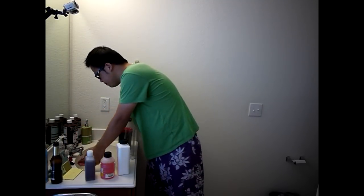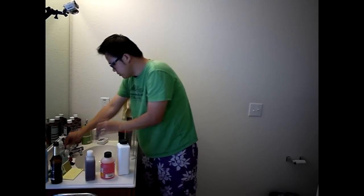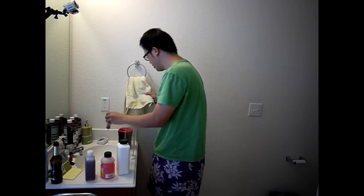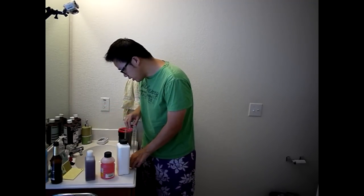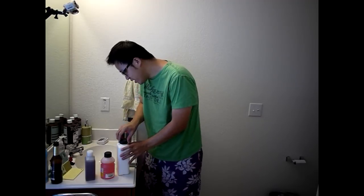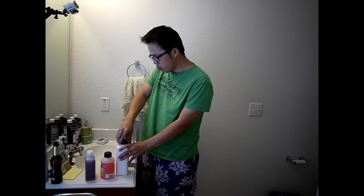Next is the Ilford Rapid Fixer. This is one part concentrate to three parts water. We need about 93 and three quarters milliliters total.